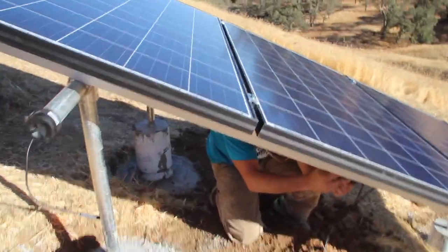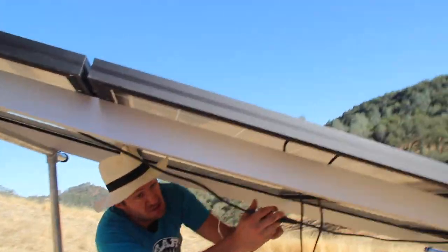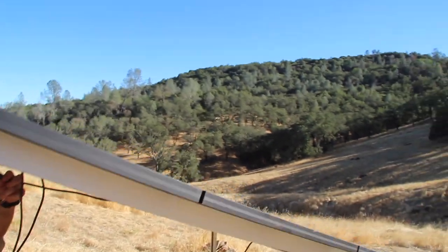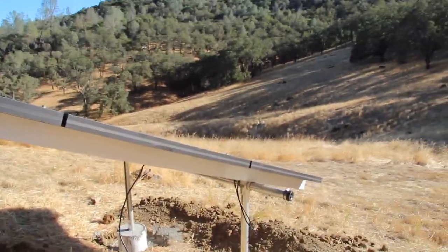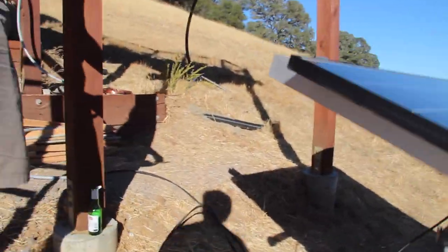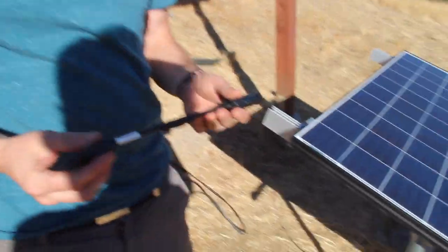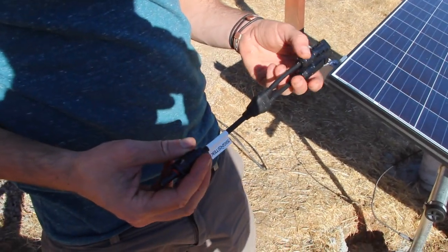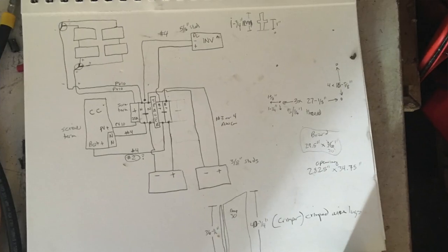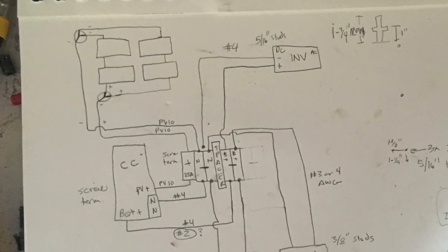So here we're combining two of the solar panels into one string, and then number three and four into another string. And then we're going to use these combiners to combine those two strings into one, and then we have just two wires going back to the charge controller.